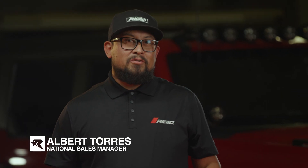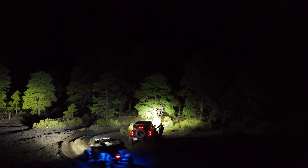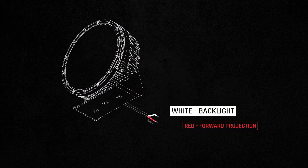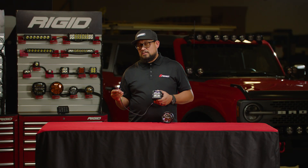With RGBW, you get seven different colors in one light head. We made it simple to select the backlight that you want — three easy wires to connect. You've got your common ground, your backlight wire which is your white, and then your forward projection white light. For the backlight feature, we're going to focus on this white wire.